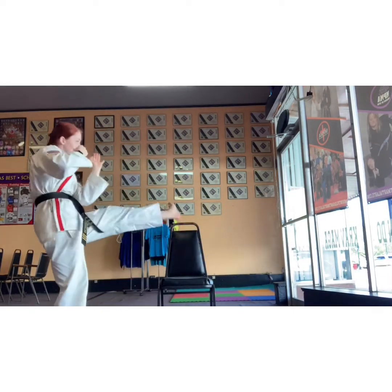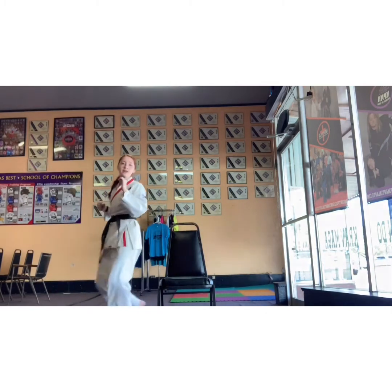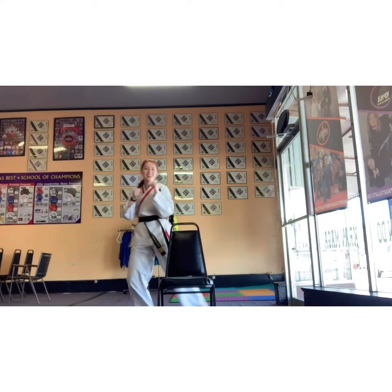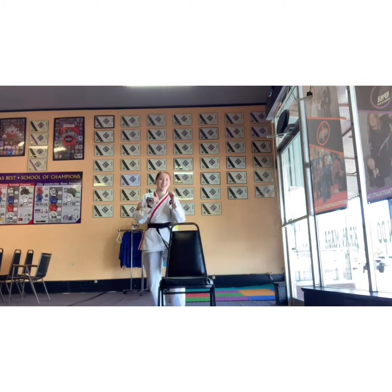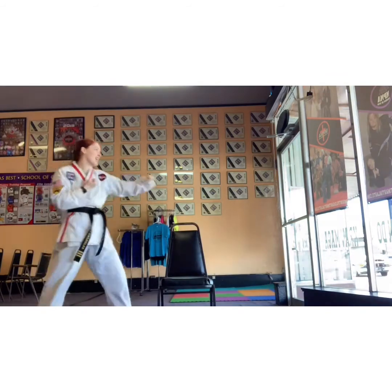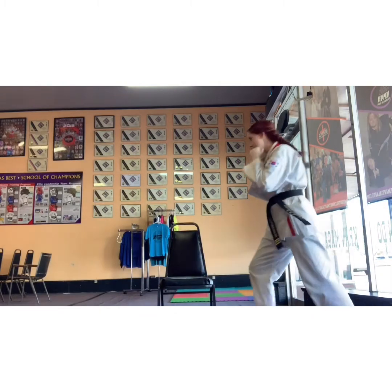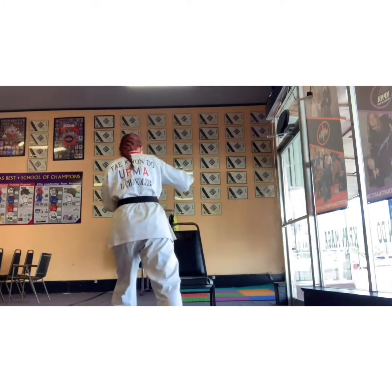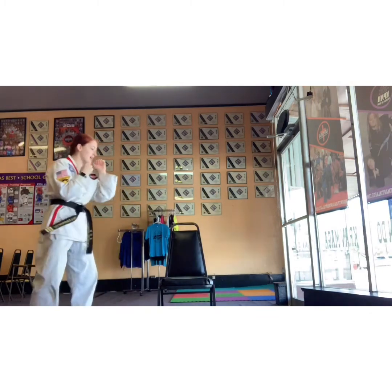Black belts, you can throw in some of your twist kicks. Spins — don't actually hit the chair, remember? If you spin, kick over the chair. Don't actually hit the chair. Keep it up, you got it guys. Keep moving. Punches, kicks.